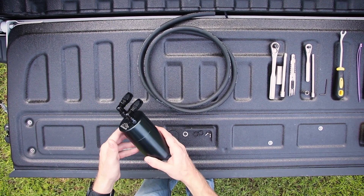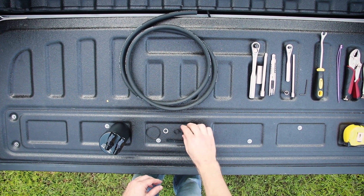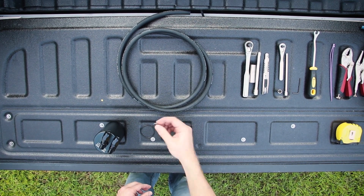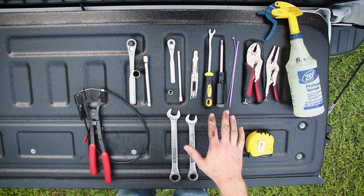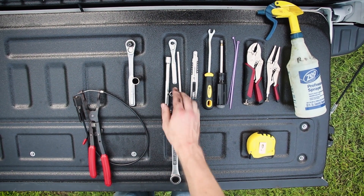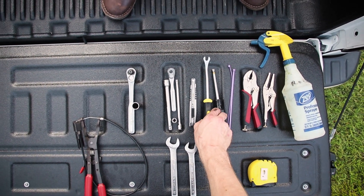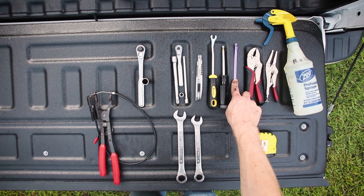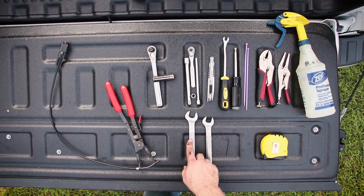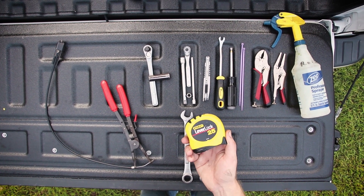These are the parts that are included. You obviously have the catch can. You get a bracket designed specifically for your vehicle, two screws to mount the catch can to the bracket, some spring fittings to go over the hose that's provided and clamp that down. You also get a lock washer and a replacement rubber gasket. You're going to need a 10 millimeter socket or a deep well 15 millimeter socket depending on the install location. A razor blade to cut the rubber hose, a trim removal tool, a flat-headed screwdriver, some zip ties to secure the rubber hose, either some vise grips or a similar tool, an 11/16th and three quarter inch wrenches, a three millimeter Allen key, and a tape measure since we're going to give you specific lengths of hose to cut.